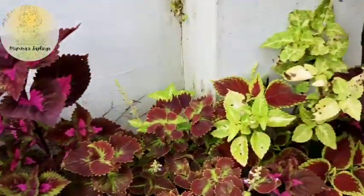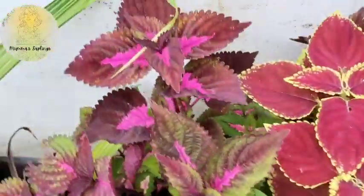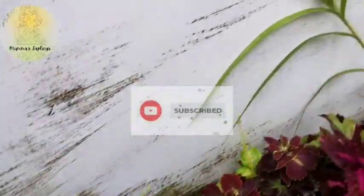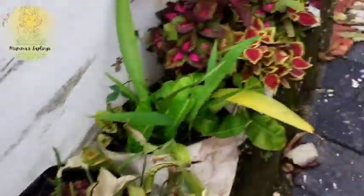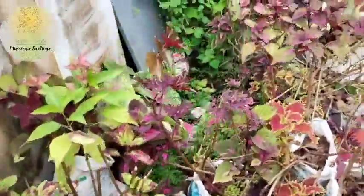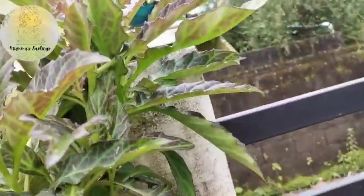When you turn the stem from the plant, you can cut it from the base. Then take the cutting to the top. It is very simple and easy. Cuttings are very simple in terms of cuttings. Cuttings are very easy.